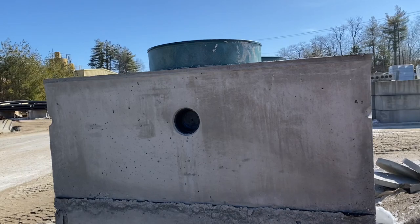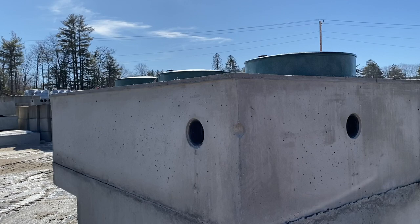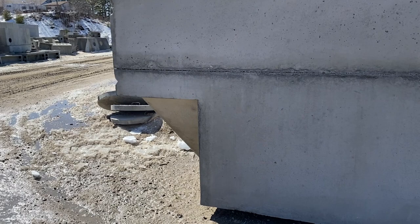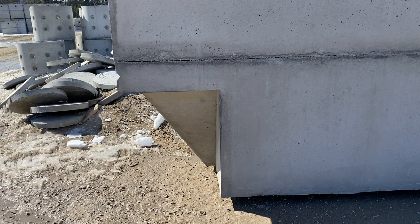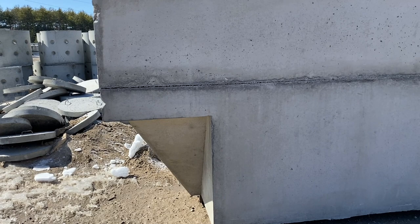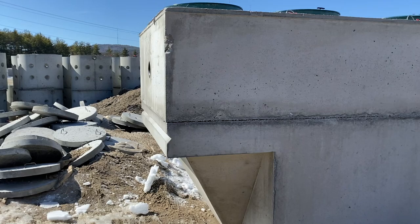We have plastic risers poured on top of the tank for easy access and for an aesthetically pleasing look once you bring it to ground level. This tank is very unique in that it has a 45-degree slope at the outlet side of the tank, which is very unusual. This is for the sludge that may make it into the clarification chamber — the last compartment of the tank — to slide back into the second compartment where treatment happens.